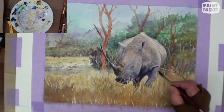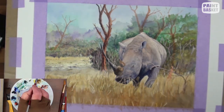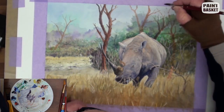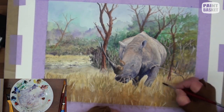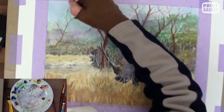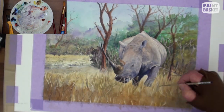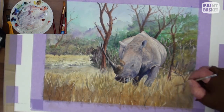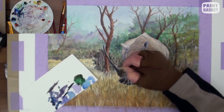Do that also with some of the grass. Mix a dark brown and paint the shadow sides of the trees and branches, adding in the smaller ones as well. The tree in the distance is painted much lighter. Use a rigger brush and paint in some dark grasses and use it for any other touch-ups.